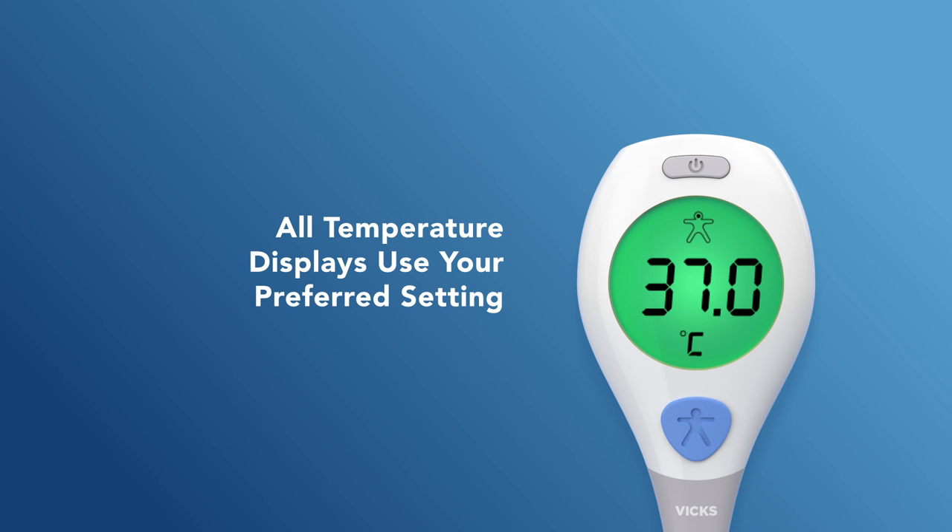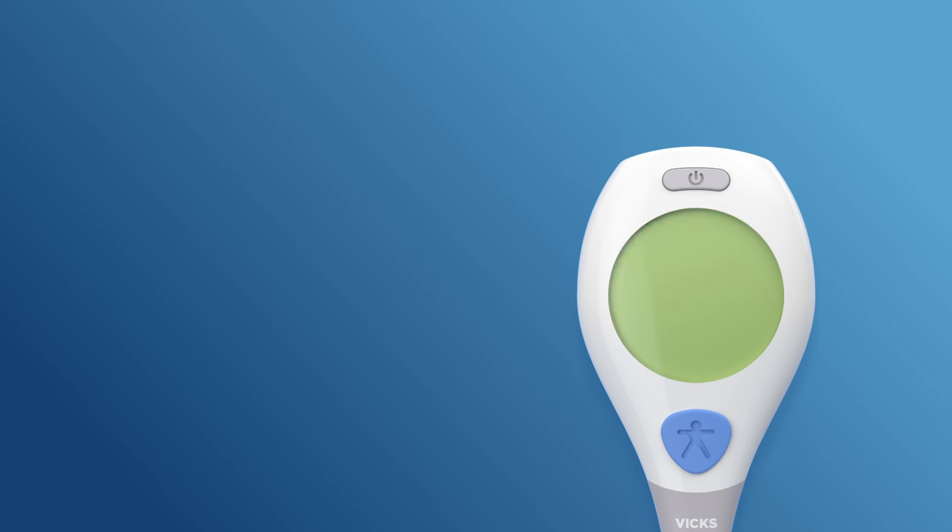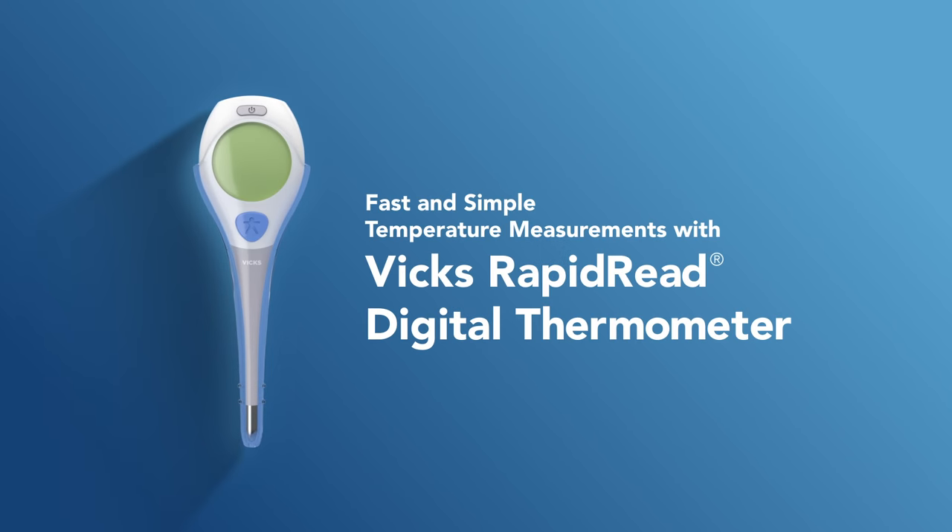Now, all temperature displays, including the ones stored in the thermometer's memory, will be displayed using your preferred scale. That's all there is to it. Experience fast and touchless temperature readings with your easy-to-use VIX Rapid Read Digital Thermometer.